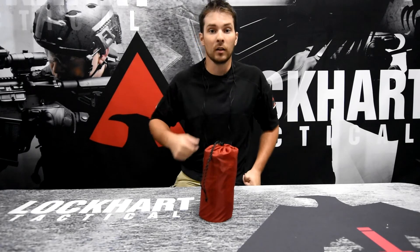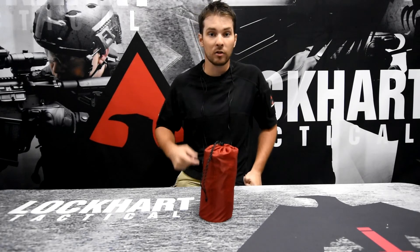Again, my name is Dustin from Lockhart Tactical. Don't forget to like, comment, and subscribe, and I'll see you next time.